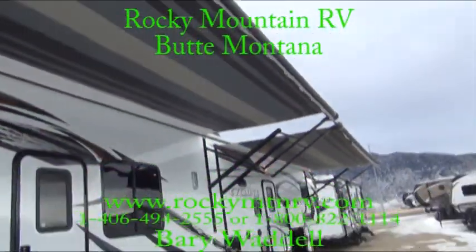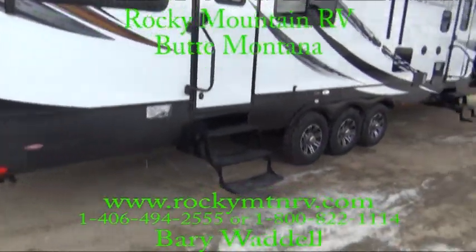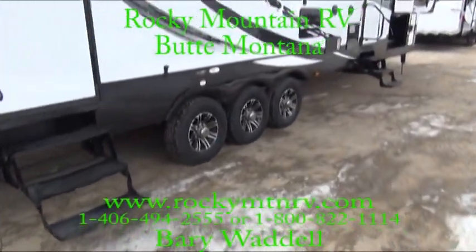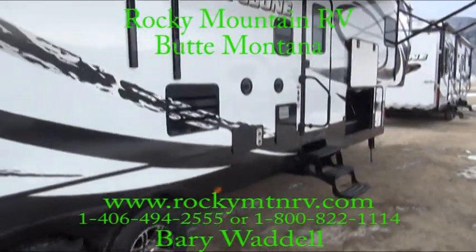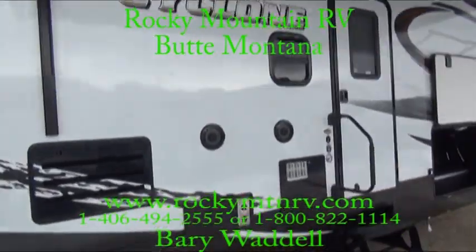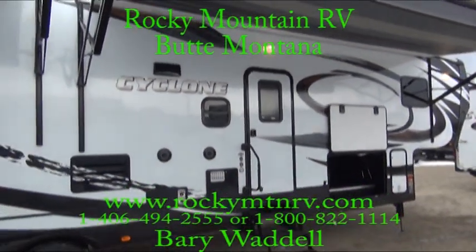Another look at these dual electric awnings. Triple axle with aluminum wheels. Outside speakers. Now we'll take a closer look inside this 4018.